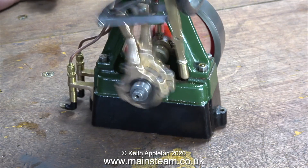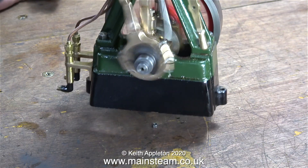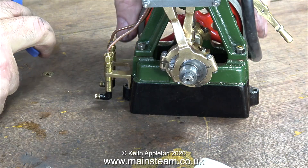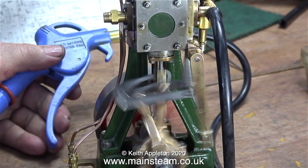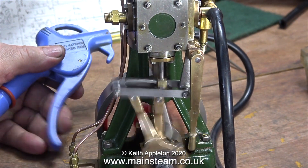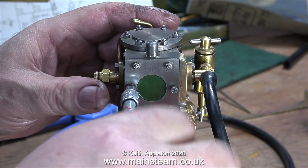And by the way the nut underneath it is not off the engine — it fell off one of the valve chest studs when I was refitting the valve chest cover. The engine really is running surprisingly well and it throttles well too. And so it should really because everything is made 100% to the drawing and very well made.